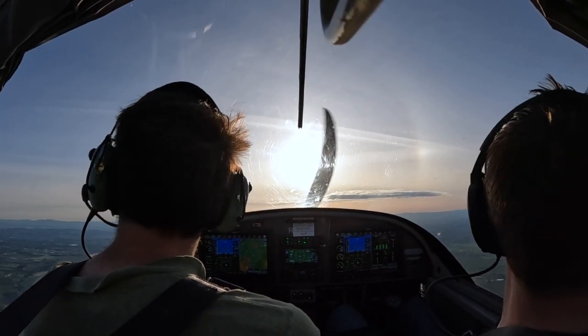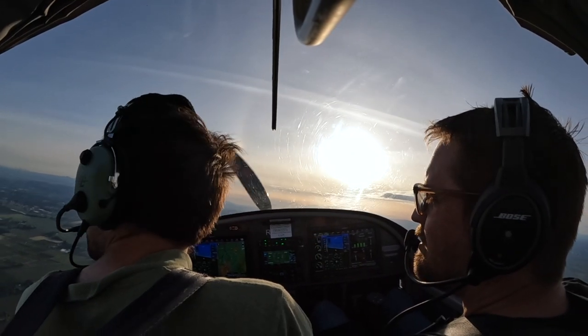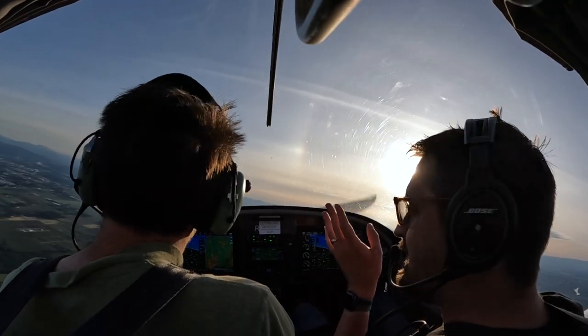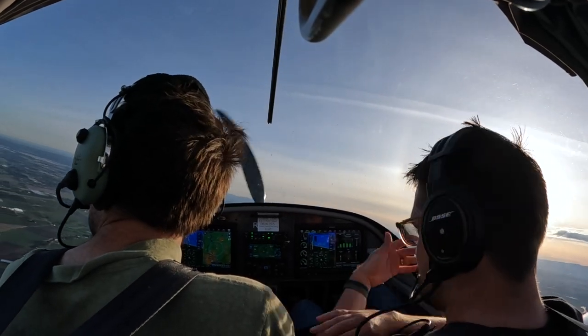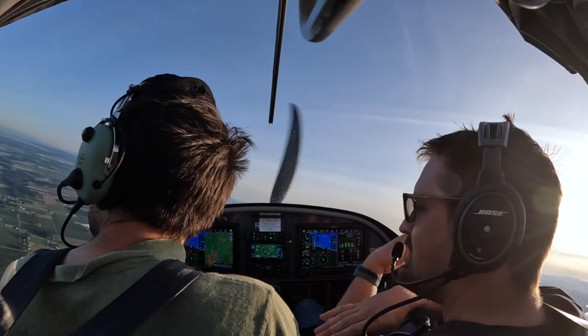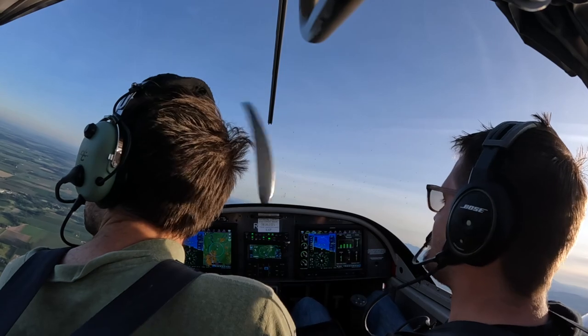What was the problem there? Because you had a little bit of power in, so you had it basically to the point of just above stall with the amount of power that you had in. Then you take all the power out, then it immediately stalls. So that's why you gotta perform it correctly. Yeah — you pull the power out to idle as you level off. That way it stalls when it's meant to stall.